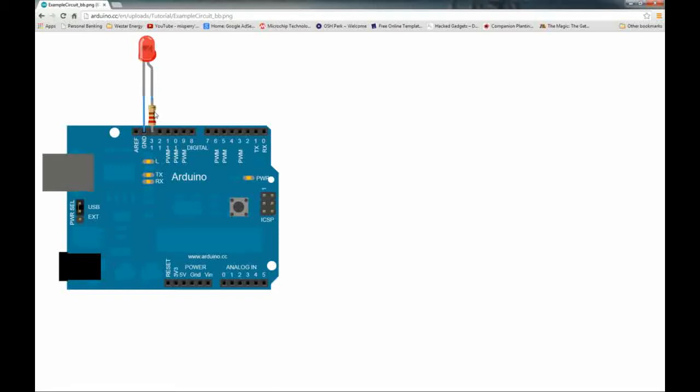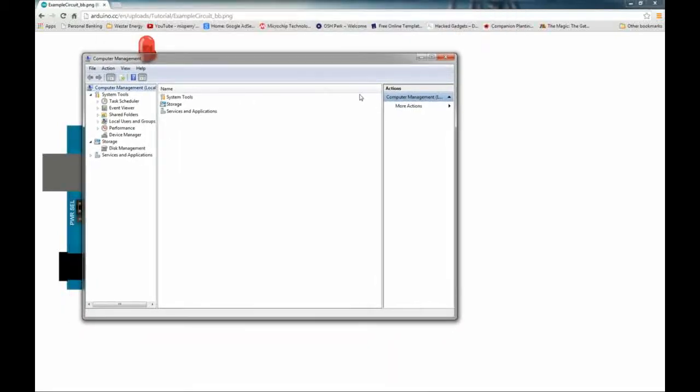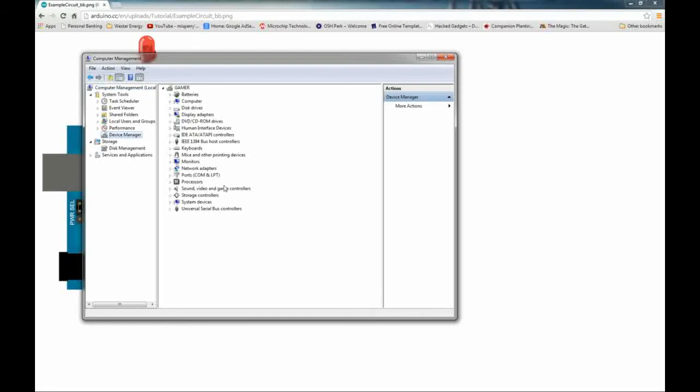Let's get into how we connect this. If you're using a Windows machine — I attempted my VirtualBox Linux machine but had issues with USB addressing through the virtual machine — I'm just going to do it on a Windows 7 box. Go to Start, right-click Computer, choose Manage, and from the Computer Management screen go to Device Manager. Under Ports (COM and LPT) you should see the Arduino.